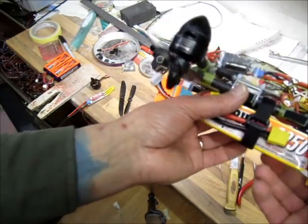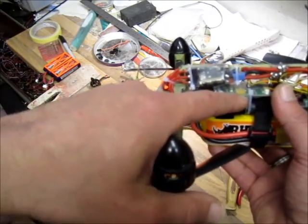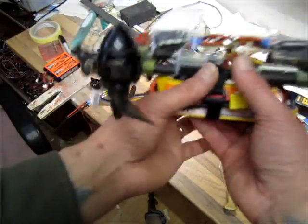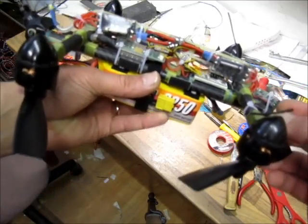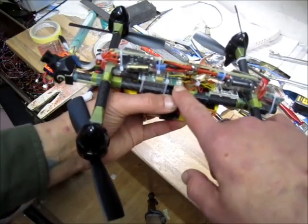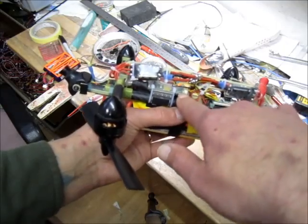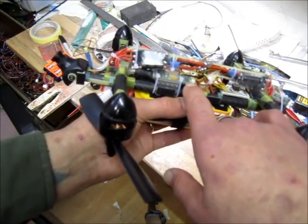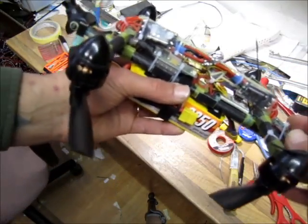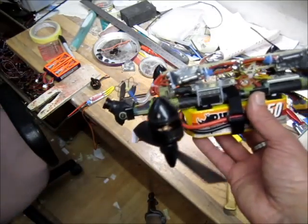Here's my ImmersionRC 600 milliwatt video transmitter hooked up to a mini PZ 5V cam — basically an Afro mini — and a FrSky D4R-II receiver powered from the ImmersionRC's 5V output, which also powers the camera. It gives around 300 milliwatts output on 5 volts, which is just enough for the camera and receiver. If somebody wanted to power a Mobius or something like that, this would not work.